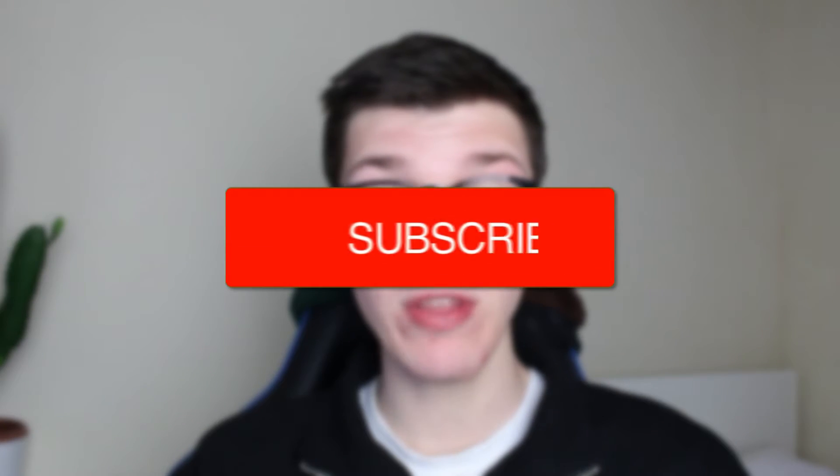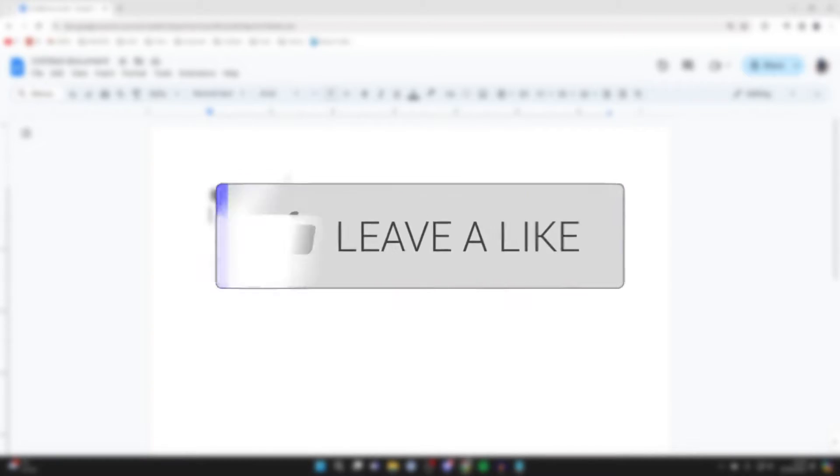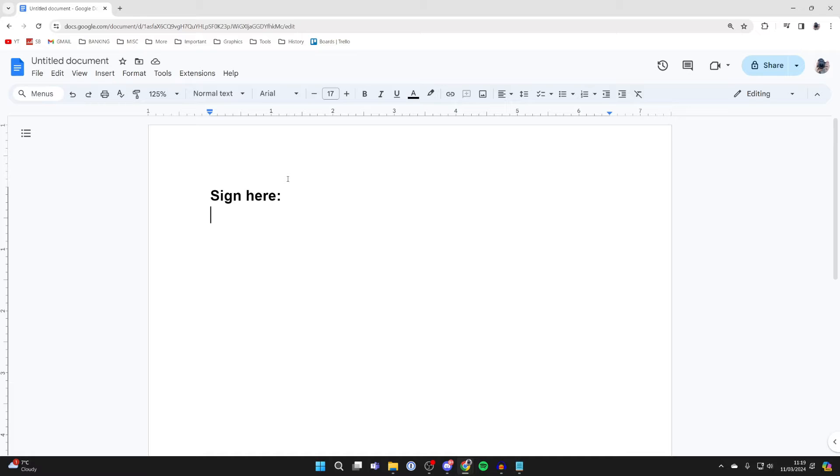We'll guide you through how to insert a signature in Google Docs. If you find this guide useful then please consider subscribing and liking the video. It's super useful to be able to add your signature in a Google Doc.